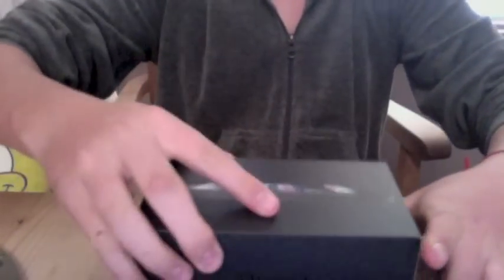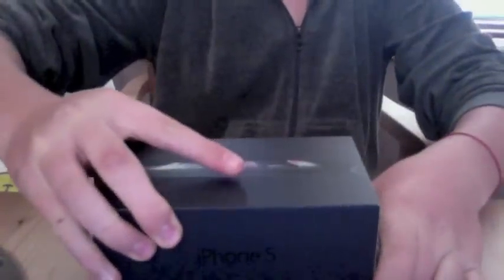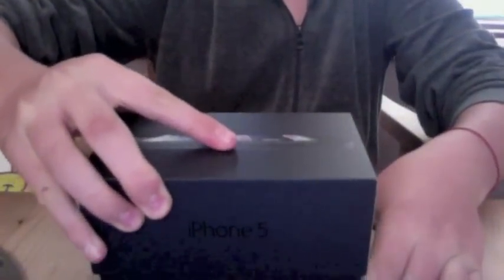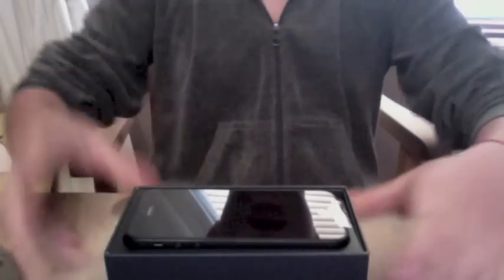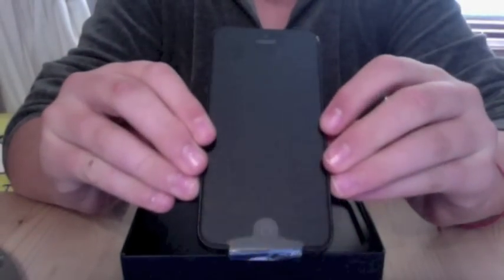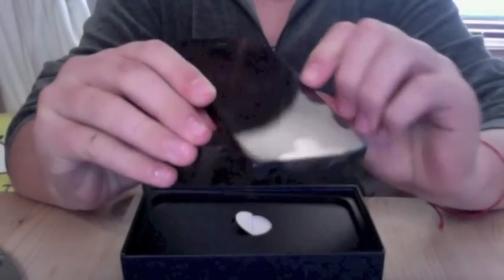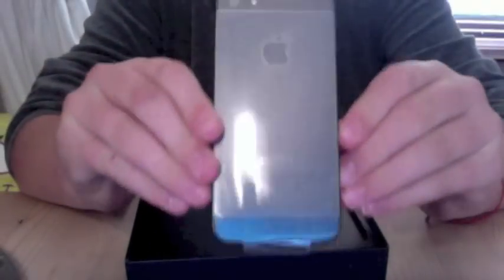Setting it on one side for a minute. Wow, this is light! There's a front, there's a back.